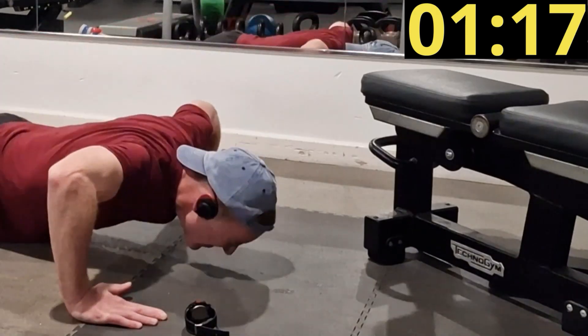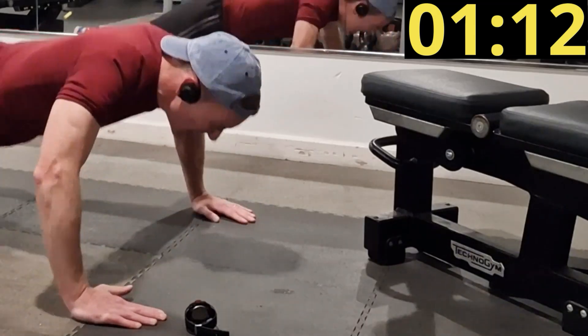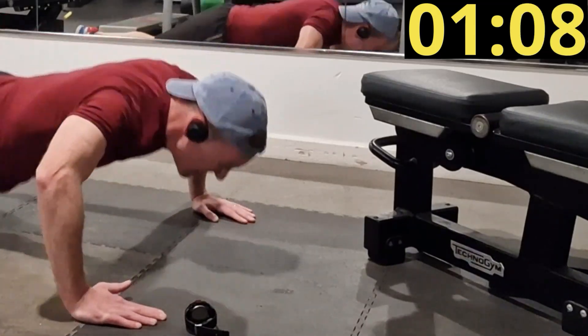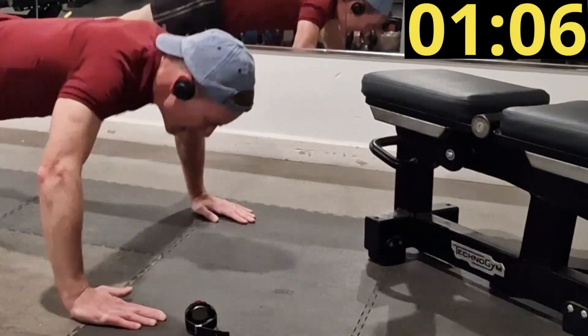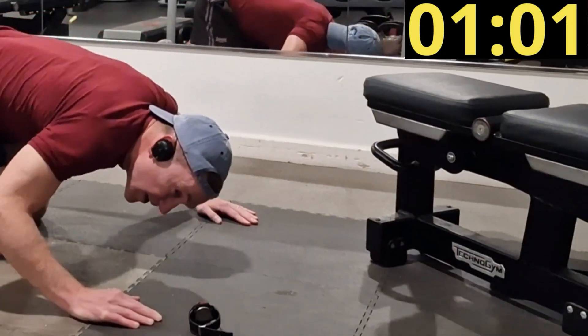I noticed that the wider part of the pecs seem to be targeted, and for me I think I prefer that look. There are lots of other exercises I can do to hit the triceps, but these hit that wider part of the chest a bit better. So I quite like them.